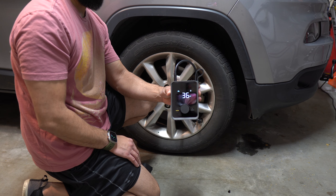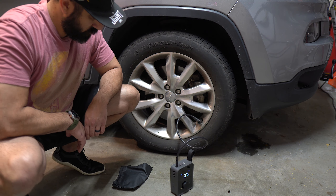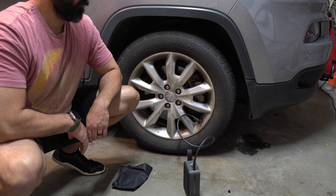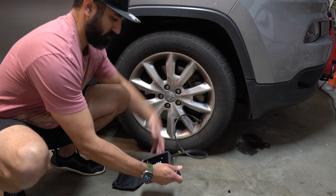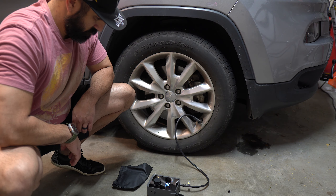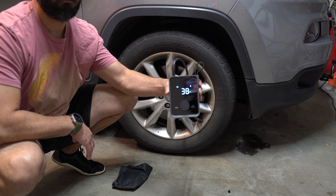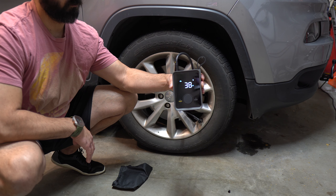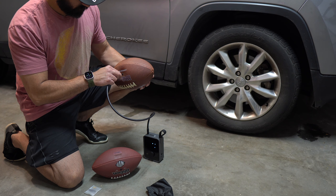It's loud but not horrible — it's obviously going to make some noise. One thing I noticed is it vibrates a lot, so if you set it down it actually moves around even with the raised rubber strips on the back. Total inflation time was about 50 seconds to go from roughly 36 to 39 psi — incredibly impressive for the size. The only thing that got hot was the beginning portion of the tube; nothing else actually got hot, though extended use might warm it up.